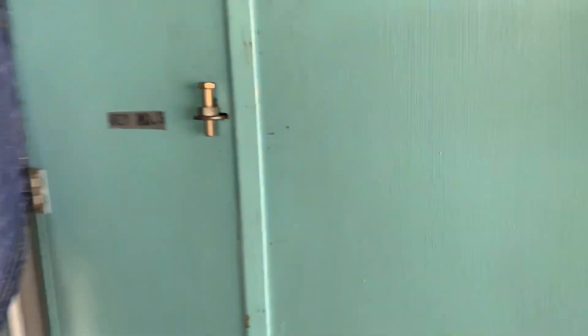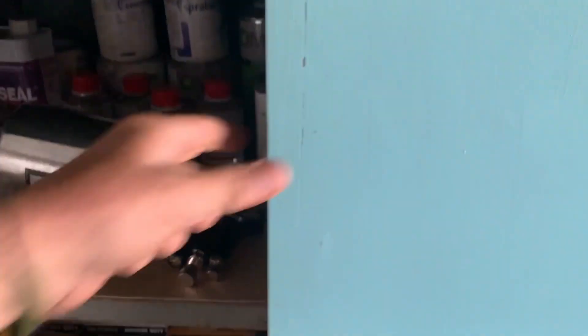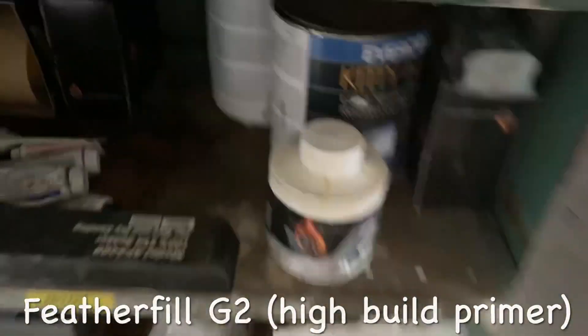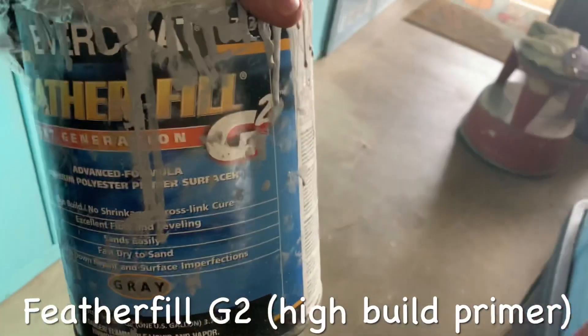For prime painting, I want to use the Evercoat Feather Fill G2 — it is a high-build primer. What we want is right here, the Feather Fill G2. That's it.